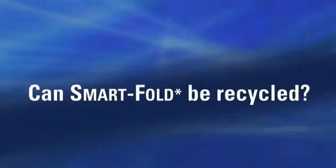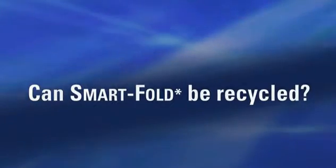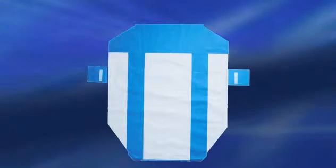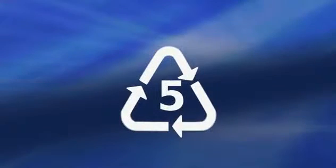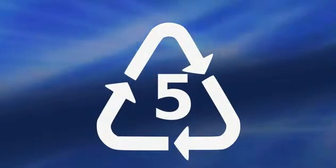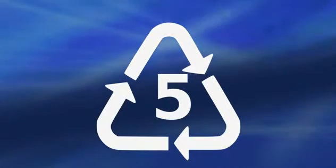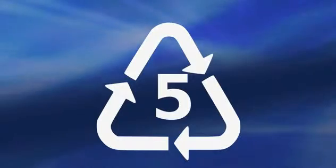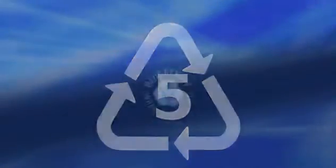We are so often asked about recycling Smart Fold Wrap. First, the unique design of Smart Fold actually uses 22% less raw material, so less bulk and less waste from the start. The fabric in Smart Fold, like all our wrap products, is 100% number 5 polypropylene. Number 5 polypropylene is easy to recycle and has many valuable second life uses which can keep it out of the waste stream.